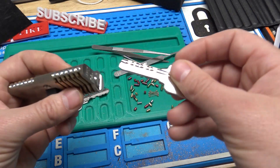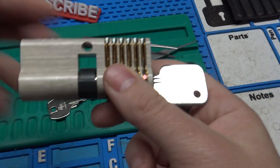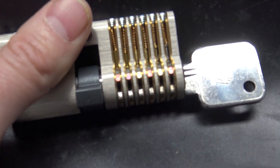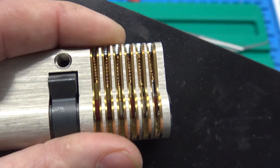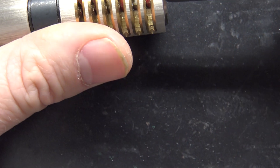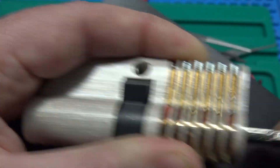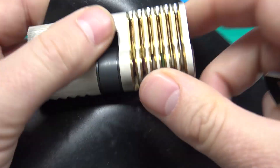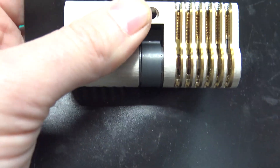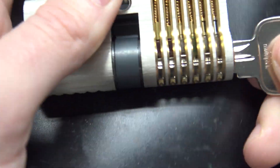As far as keys go, you've got your dimple key, and you can actually turn the lock and see how a lock works when the correct key is inserted. Everything is lifted to the shear line and the lock will actually turn. You can see it lifting everything flush with the shear line. Then you've got your standard key for the other side, which works the same way — it lifts all the key pins to the shear line and allows the lock to be turned.